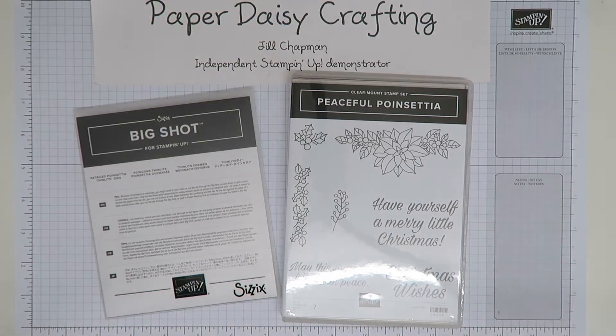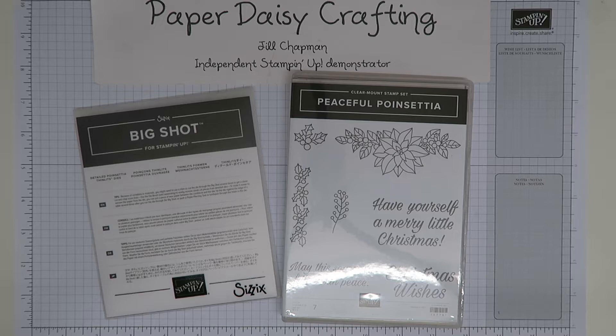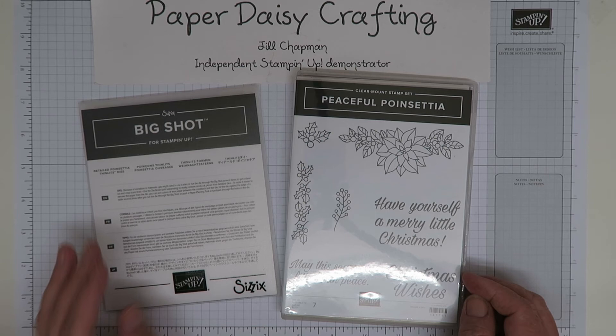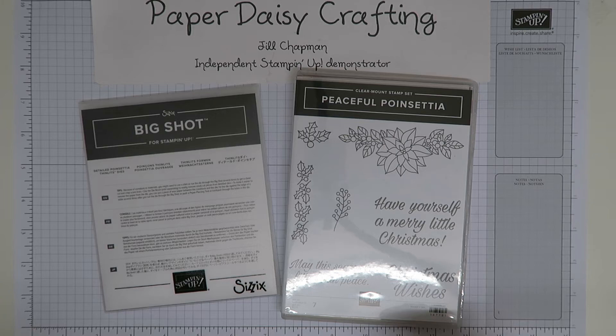Hello, this is Jill from Paper Daisy Crafting. Thank you for joining me again today. I've got a slightly different little video for you because I wanted to showcase one of the products from the new autumn/winter catalogue 2018. The catalogue will be available to order from the 5th of September, and it's the new Stampin' Up catalogue which is here.